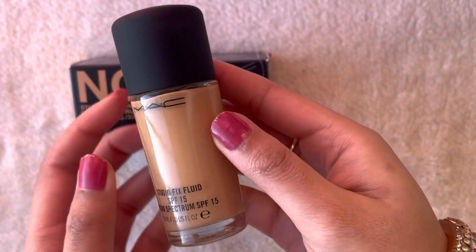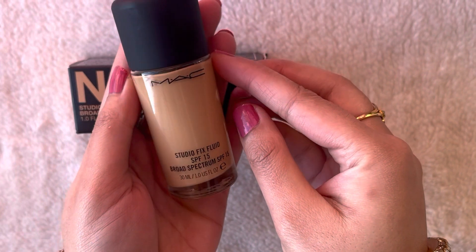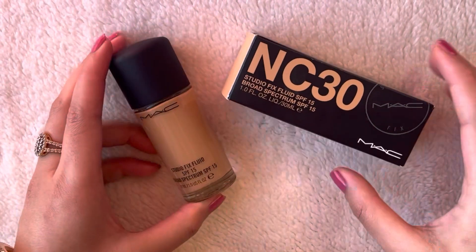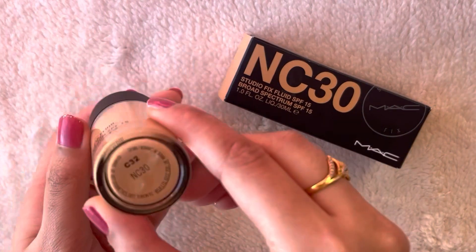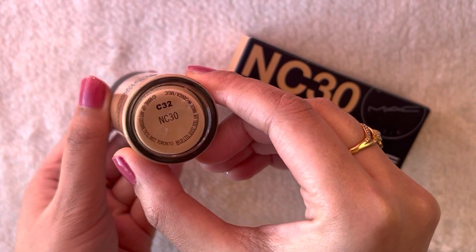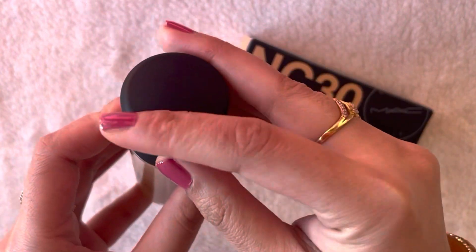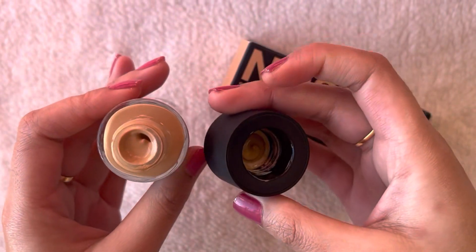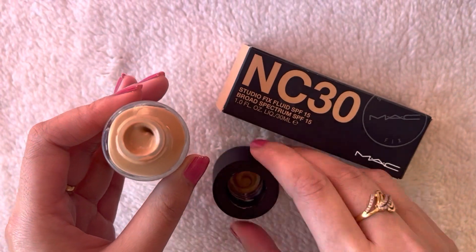This is how the bottle looks like. The cap is very sturdy and it comes with a matte finish. One bad thing about this foundation is that it doesn't come with a pump, which is very unhygienic. Every time you apply it, you have to dispense it with a spatula and use it with a finger, which is very unhygienic.